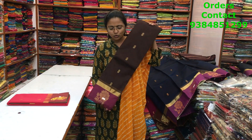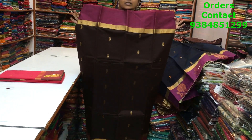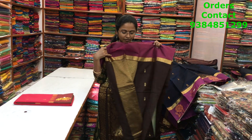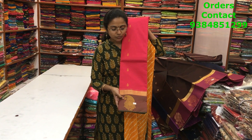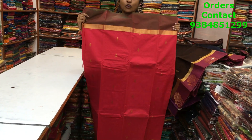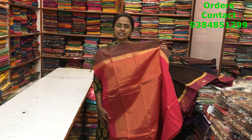The next is a beautiful dark brown — coffee brown — with pink combination. This is the body of the saree, this is the pallu, and the blouse is shown. The next shade is a nice tomato pink with green combination — the body and pallu are shown, the blouse is a rich brocade blouse, and the price of this saree is 950.